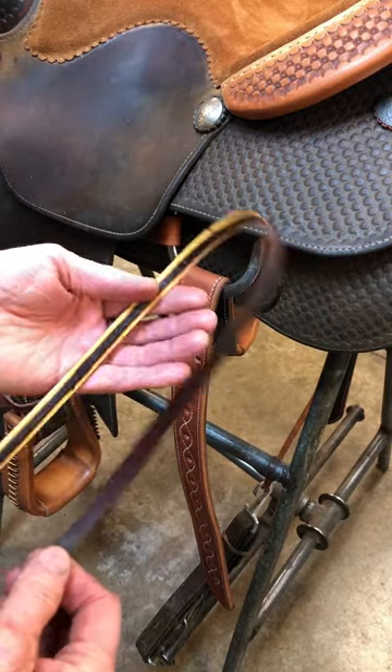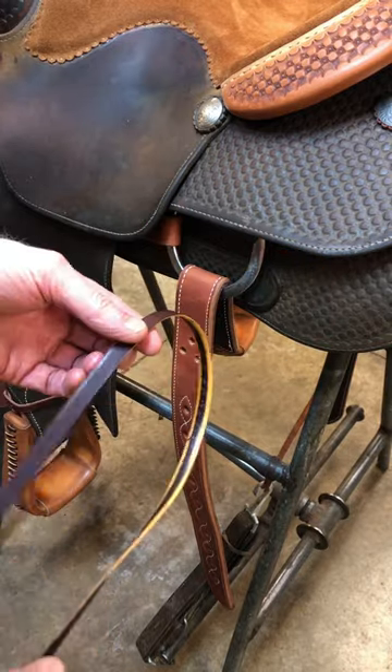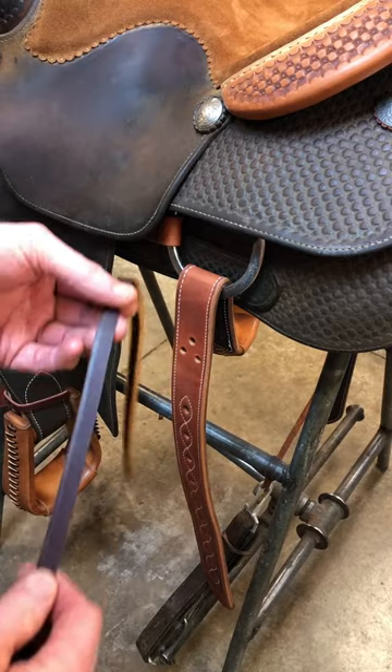I have my lace leather string beveled and prepped. It's a saddle soap with Feebing's white.